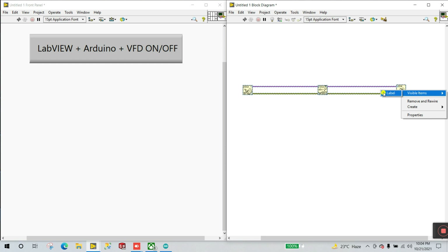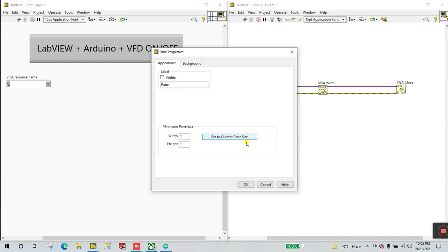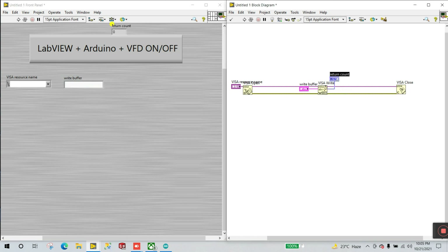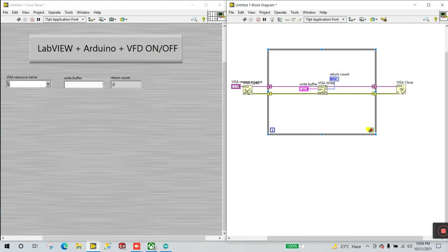Right-click and go to Visible Items, click Label — you can see VISA Open, VISA Write, and VISA Close. Right-click on VISA Resource Name and create a control. Then right-click on the Write Buffer and create a control. Right-click on Byte Count and create an indicator.